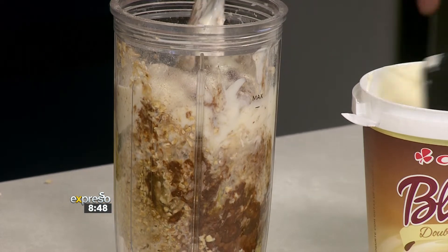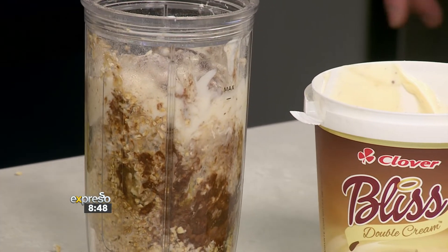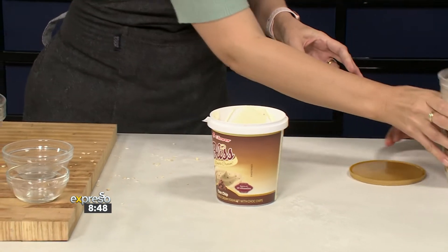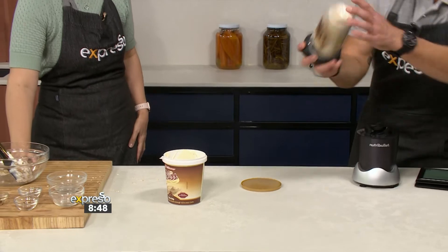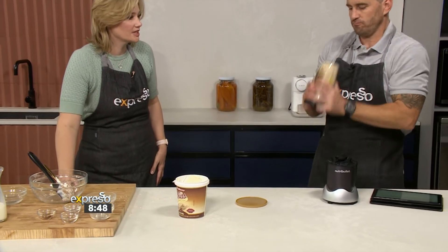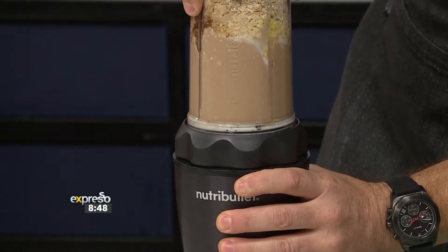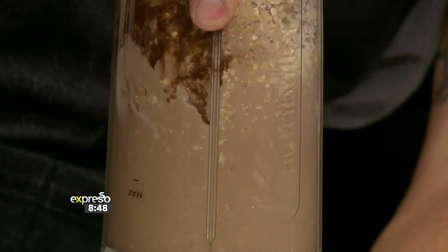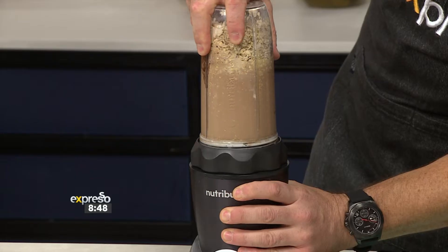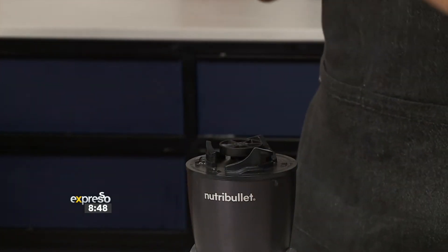I could eat this before it's baked — I was going to say just leave that in the fridge overnight. It's now your turn, Graham, because I've done the easy part. This is as hard as it gets — just give it a shake, get some more liquid in there, and then we're going to blitz it up. Oh, look at all that chocolate — it just looks really amazing.